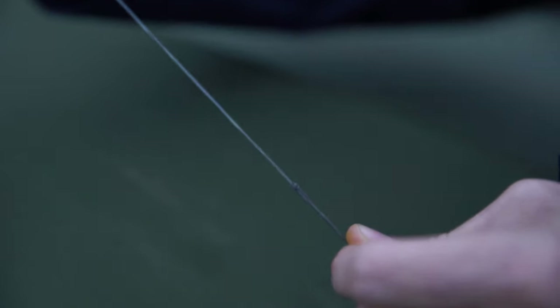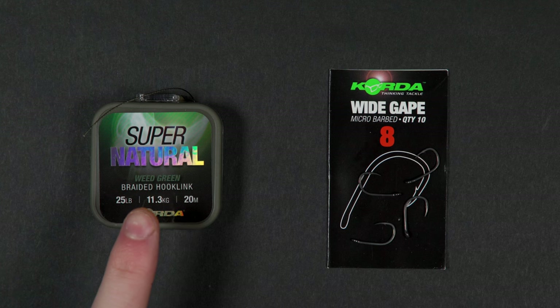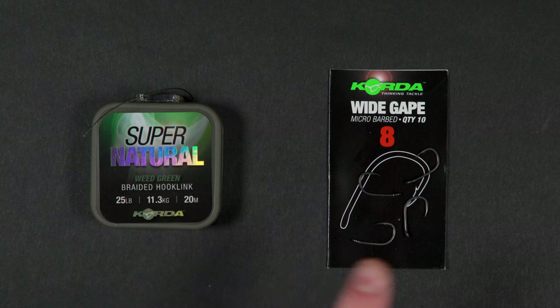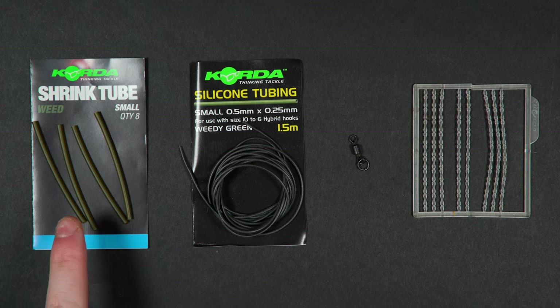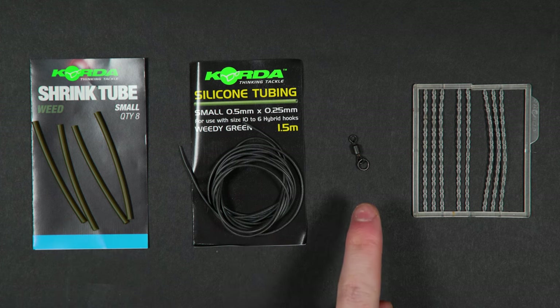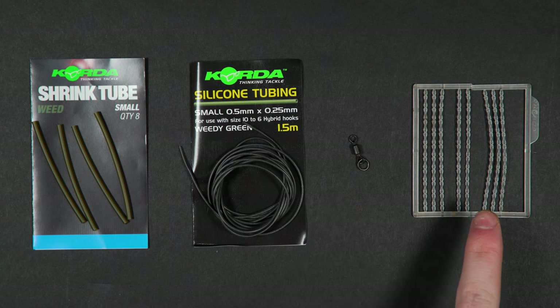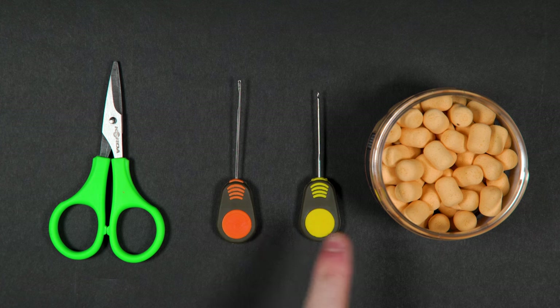The first thing I want to do is show you how to tie a rig to use inside a solid bag. For this you'll need the following items: some soft uncoated braid, your hook of choice — this is a size 8 wide gape — some shrink tube, silicon tubing, a ring swivel, and boilie stops. You'll also want to have some scissors, a splicing needle, and your chosen hook bait.